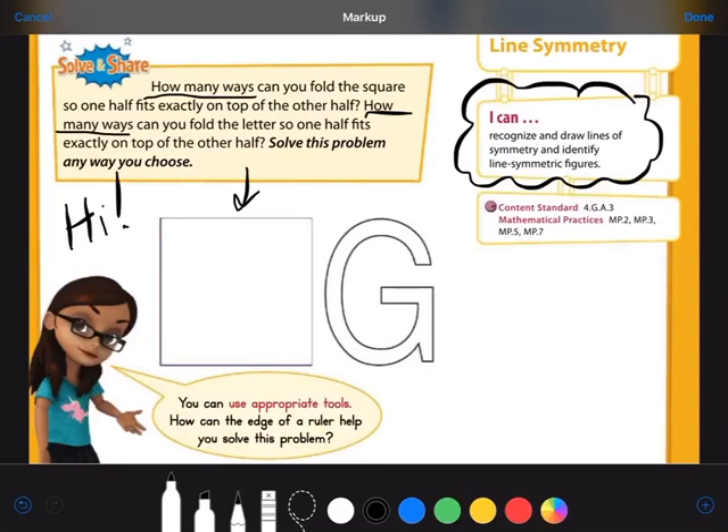One way to do this would be to actually take a post-it note or a piece of paper, cut one end off to make a perfect square, and try folding it. But I'm going to have to visualize it here on my screen. Let's pretend there was a dotted line right across the middle of the paper and I took the top half and folded it down. I'd have all my lines lining up — so from top to bottom, that's one way.